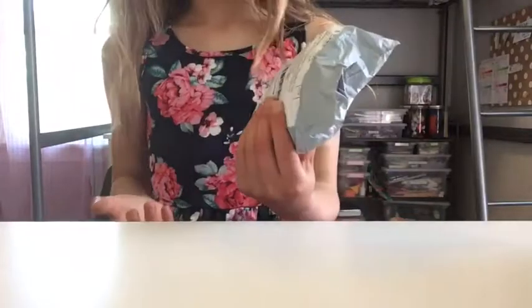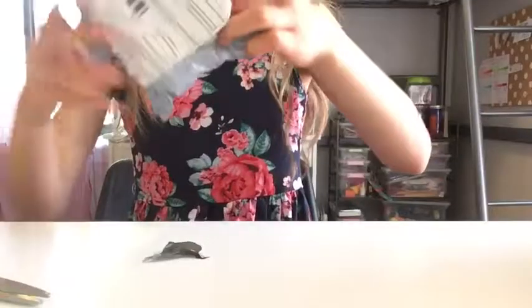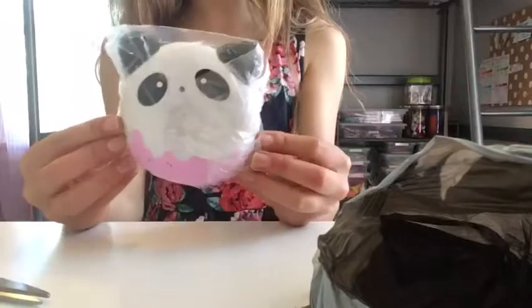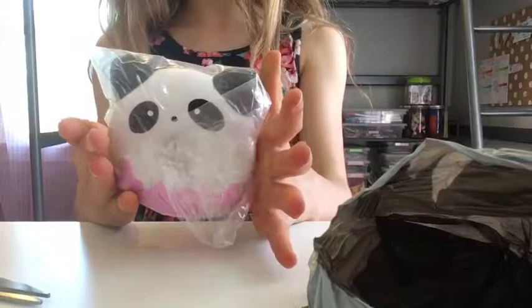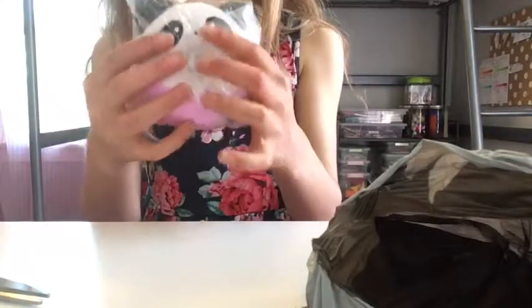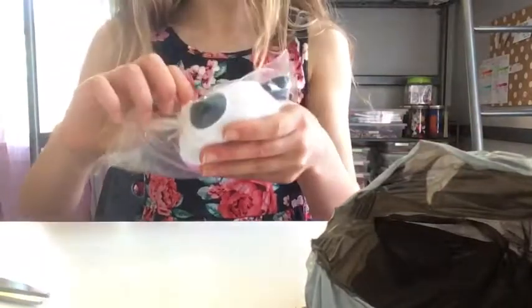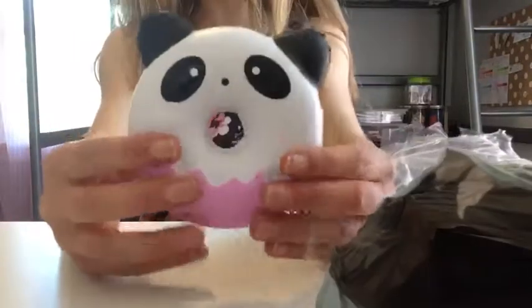Here I have the squishy package. This is my second squishy package from Amazon, so go ahead and open it. Here we have a panda donut. It was, I think, $5. It's pretty firm. Let's just take it out of its container. Here it is. It's so cute.